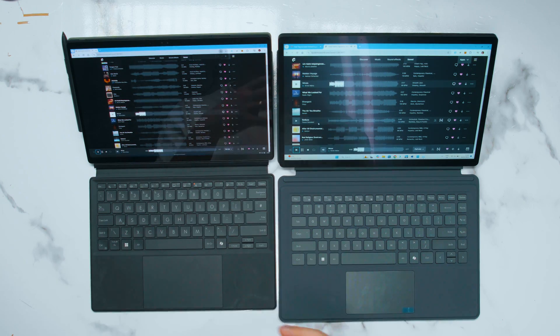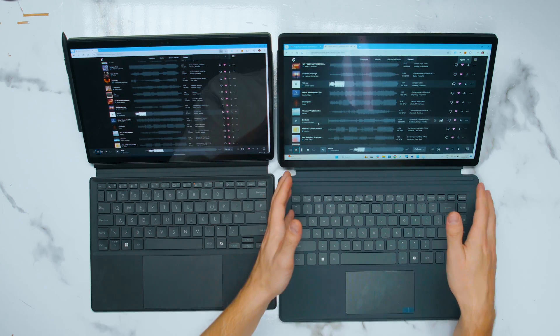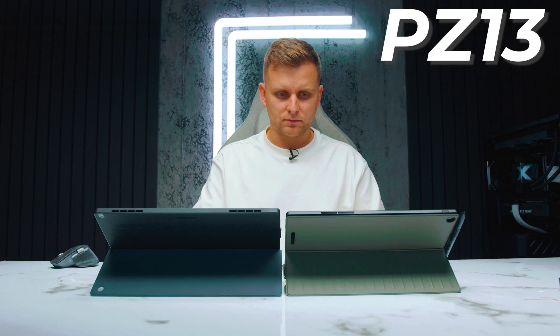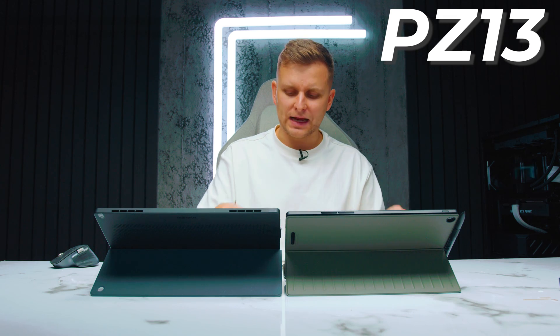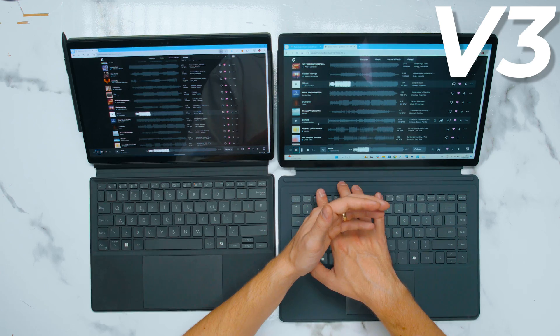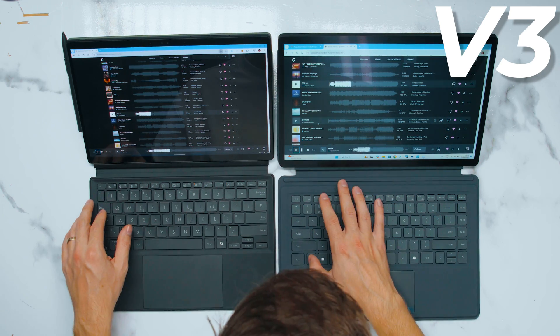Speaker quality is not so easily distinguishable, but I've got to give it to the ProArt — it has richer sound with better low and high ends. The V3 goes a little louder but the highs are very clear, maybe too clear, and the bottom end falls off into the mid frequencies. The PZ13 has a much more even sound, whereas the V3 has no bottom end at all.